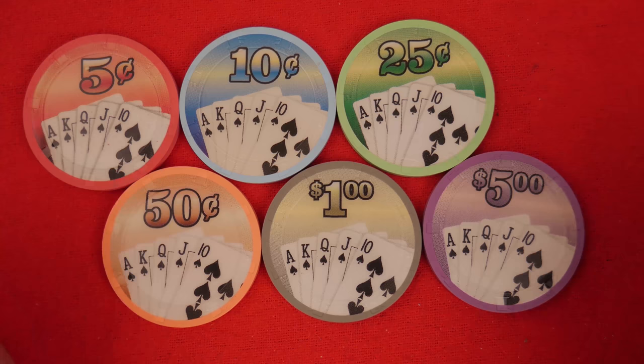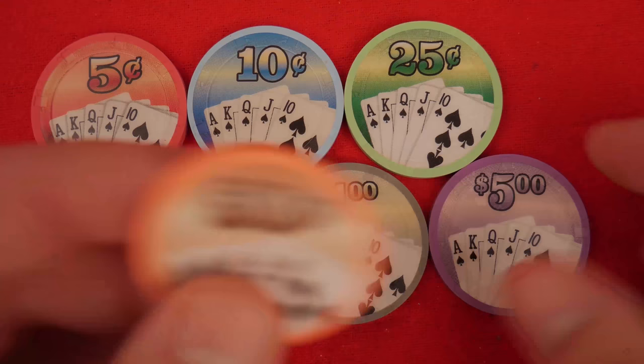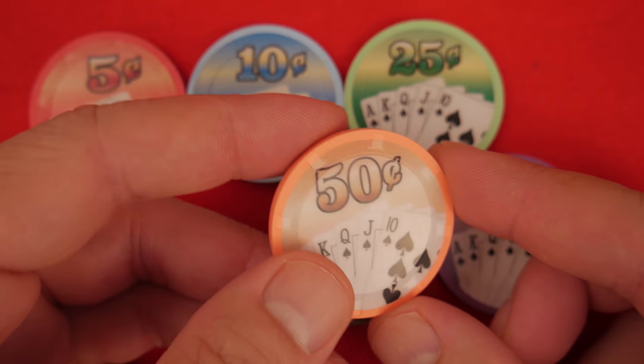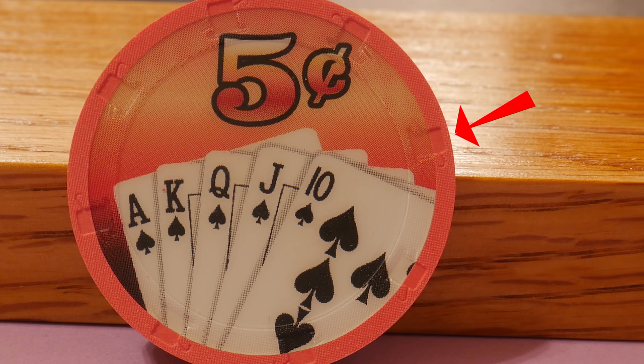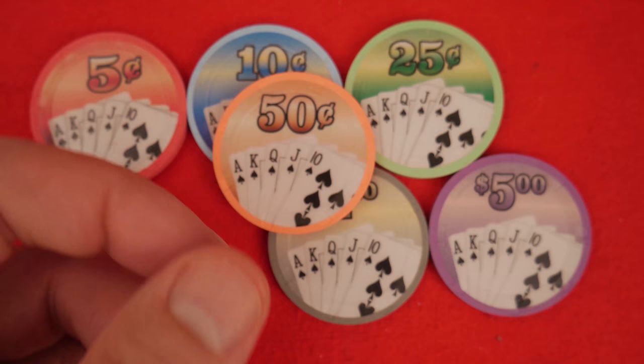First is the mold. Looking here — let's choose a different color for some variety — you can see there's a reverse hat and cane mold. What you're looking for is the little edge right here where the hat is really close to the edge of the chip. There's a little lip right here that is easy to break, and that's going to wear out. That's one of the concerns.